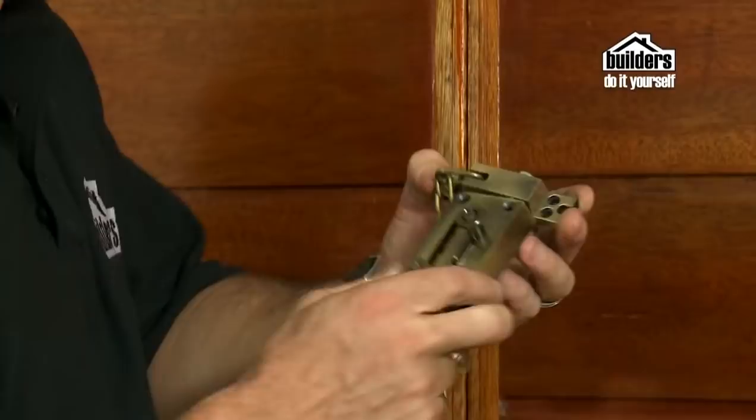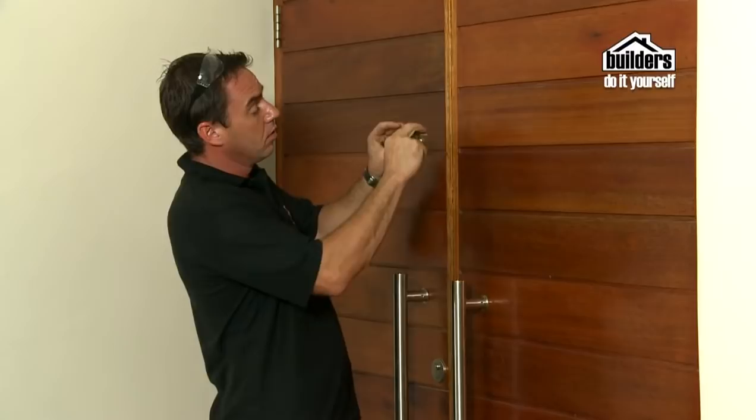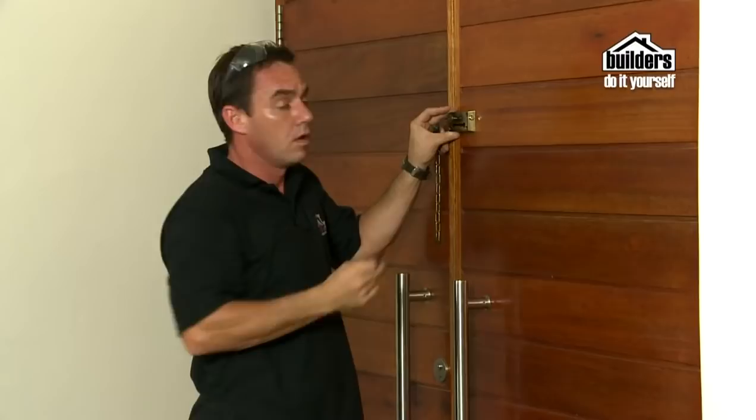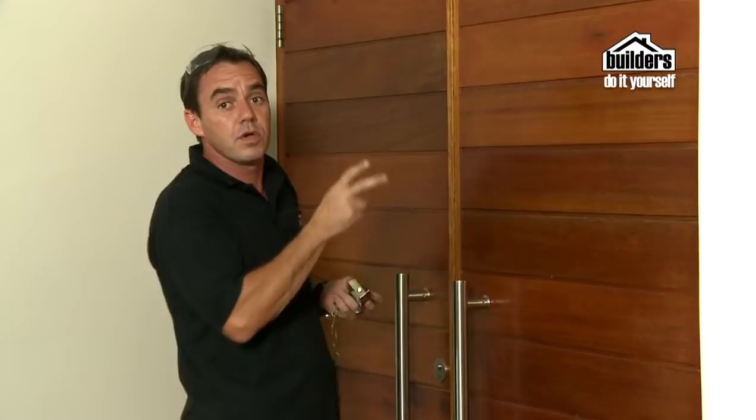This is pretty straightforward. What we're going to do is just line up the slotted plate onto your door and then mark the holes with a pilot bit. Now that you've marked the position, you just need to drill the pilot hole and then screw it into place. We're working on a double door system here.